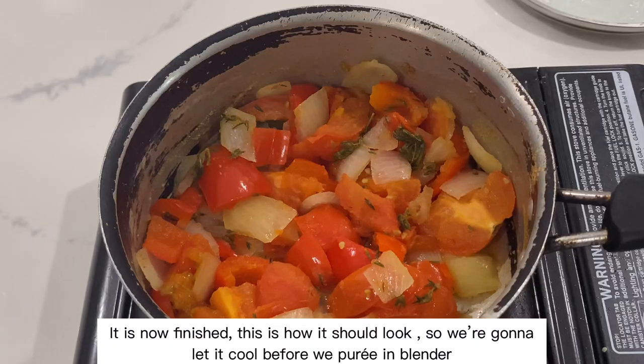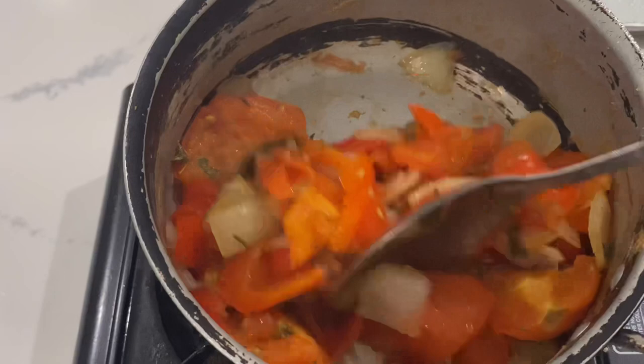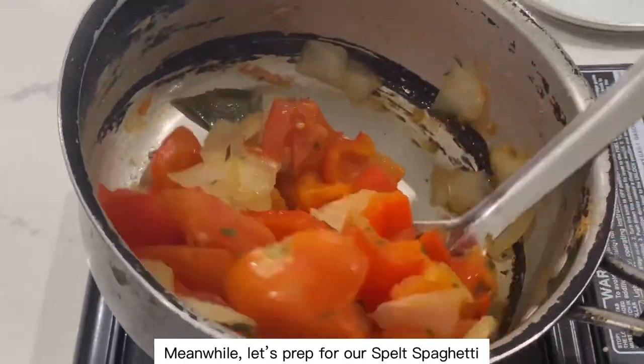It is now finished — this is how it should look. We're going to let it cool before we purée in the blender. Meanwhile, let's prep for our spelt spaghetti.